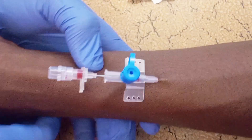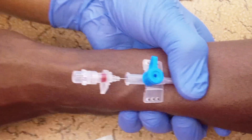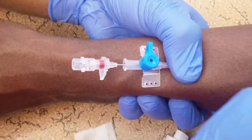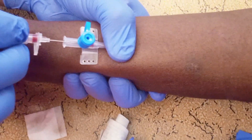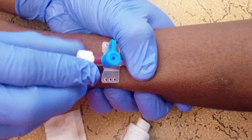Then what you do is apply your thumb on the tip of the vein, or on the tip of the cannula. Then you release the tourniquet slowly, then you remove the needle slowly. Then you attach the cap at the end of the cannula.